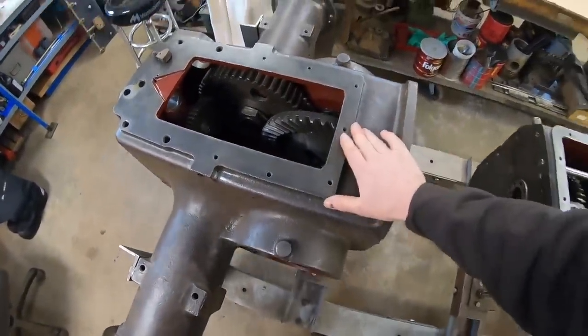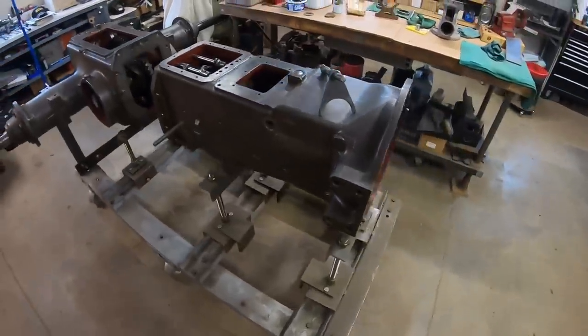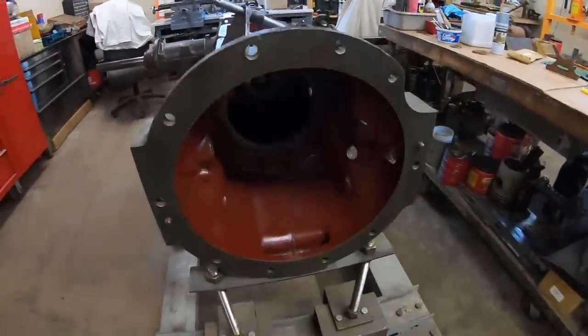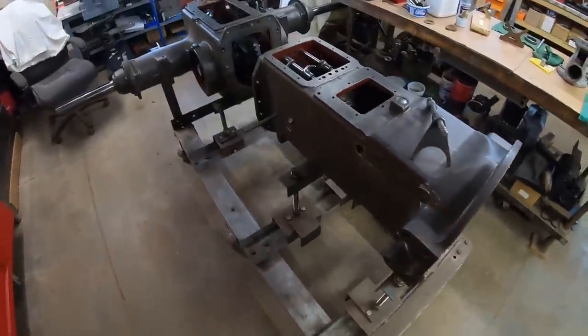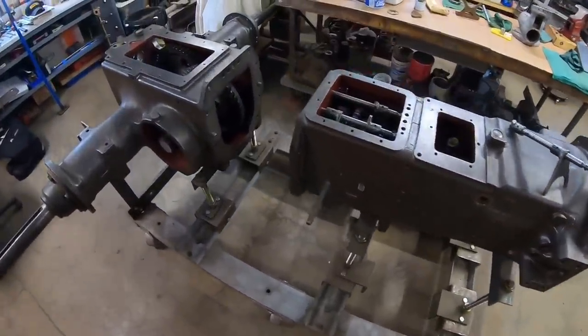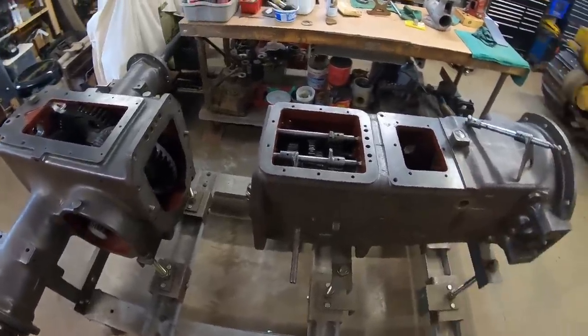This poor old tractor is the worst unit I have ever tried to do any work on in my life. If it was not a one-of-one prototype, it just would have been complete scrap — and I mean that when I say it, because everything was just so badly broken on this.